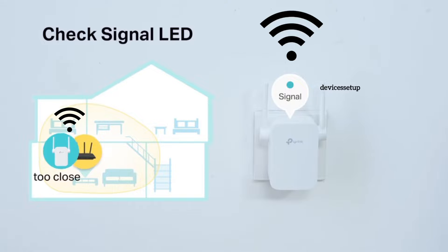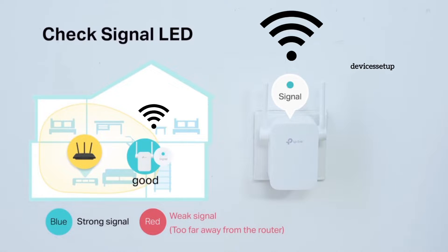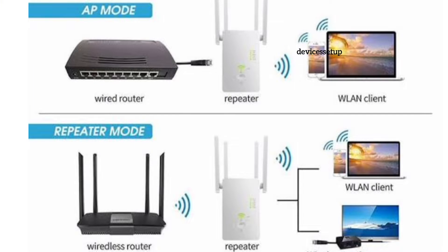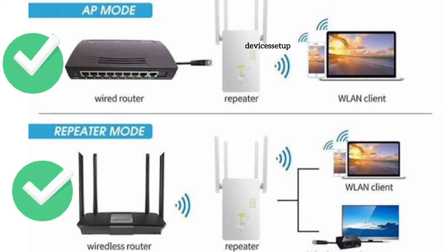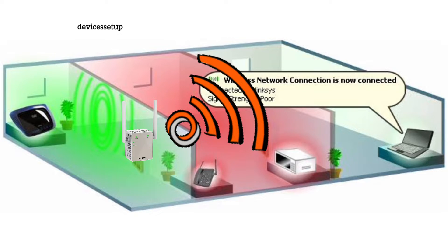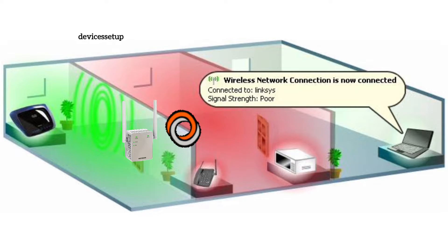You set them up and place them halfway between your router and the location where you need Wi-Fi connectivity. Some extenders work only as wireless Wi-Fi extenders, while some can also be used as a wired access point. When you set up an extender in Wi-Fi extender mode, it transmits signals wirelessly, and the signal strength drops down to almost 50%.